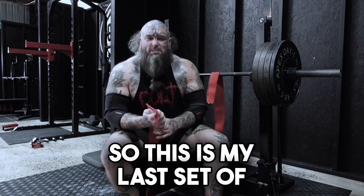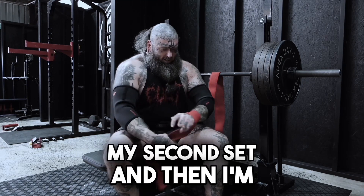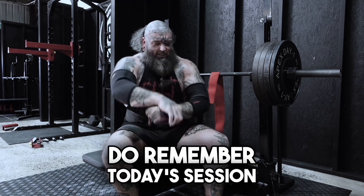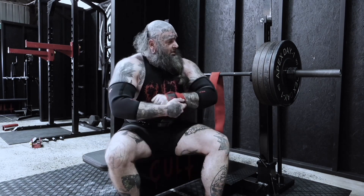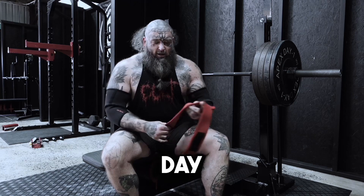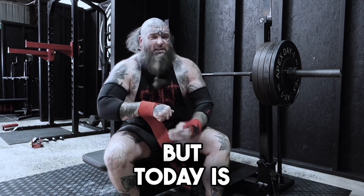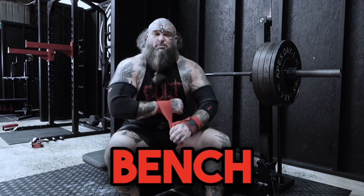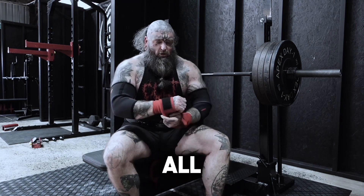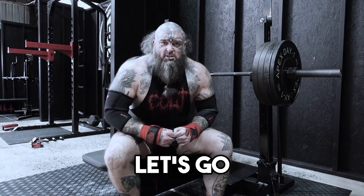This is my last set of bench press, tempo, my second set, and then I'm going to move on to just a little more pressing. Remember, today's session is just pressing. I have a full back day, a shoulder day, arm day — triceps, biceps — but today is bench pressing and maybe incline pressing. All pressing power, baby. Big session, let's go.